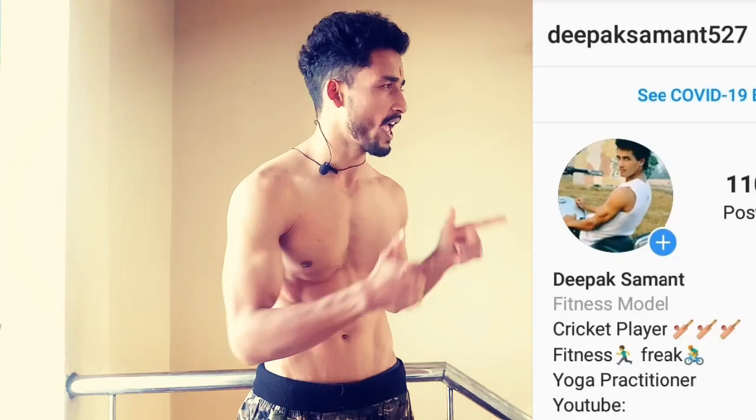Thank you for watching. Please do like, share, and subscribe, and follow me on Instagram — check the link in the description. See you in the next video. Till then, stay safe, be happy, and enjoy your life.